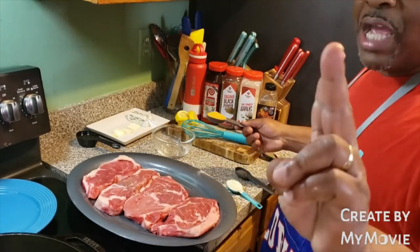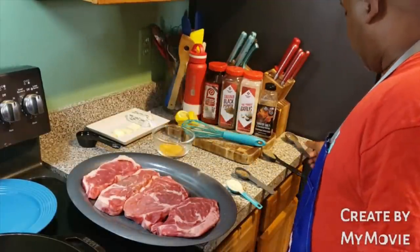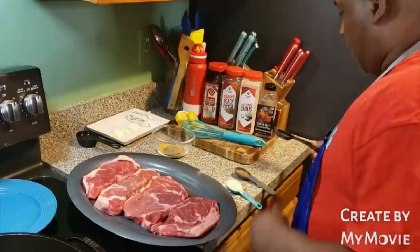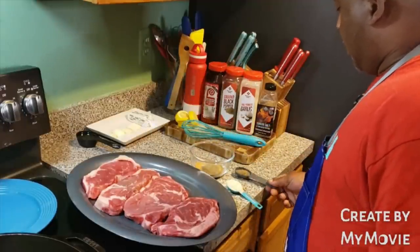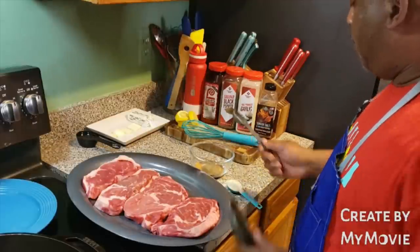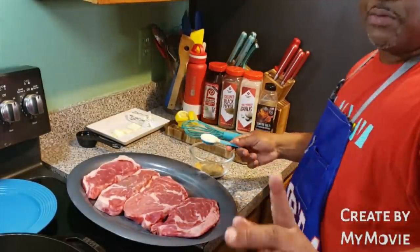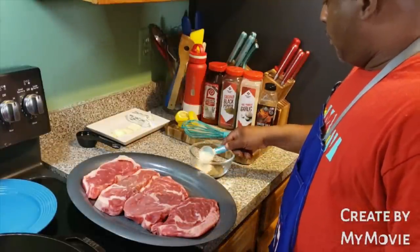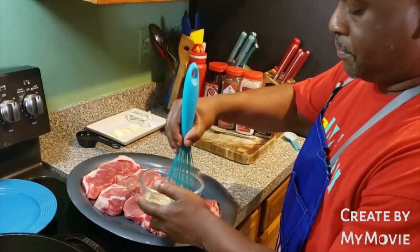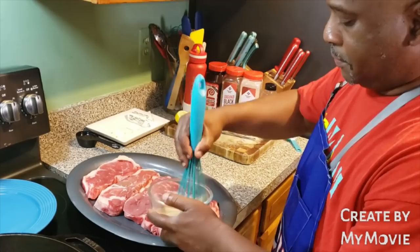We got the meat patted down good. What we're going to do is add two tablespoons of Lowry's seasoned salt — I like to use the Lowry's seasoned salt. You have one tablespoon of black pepper, and this is just about half a tablespoon of the smoky salt and cracked pepper — you don't want it too salty. And you have one full tablespoon of garlic powder. We're going to go ahead and just mix it up. You're going to love this, family — it'll be nice and good on a steak.